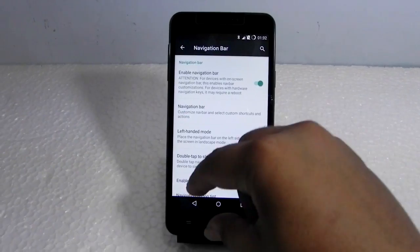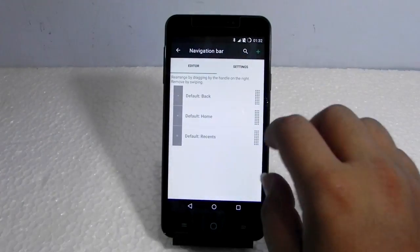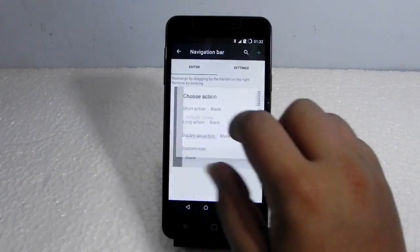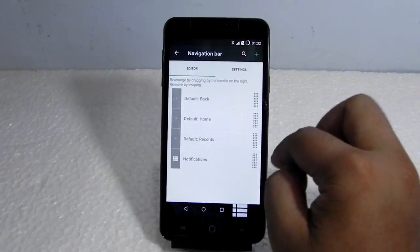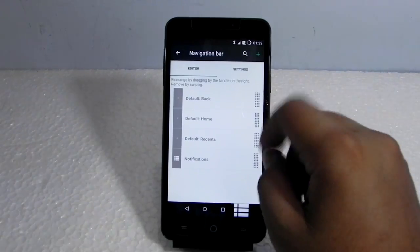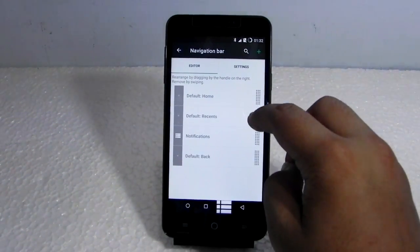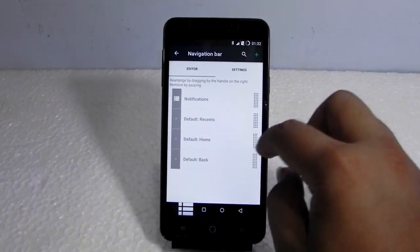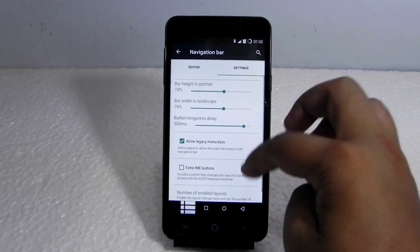We'll go to the navigation bar, in which we can switch on the on-screen buttons and even edit them. This is the new style of editing the buttons and we can add a lot of buttons of whatever we like. I like this notification a lot — I'd like to add that.